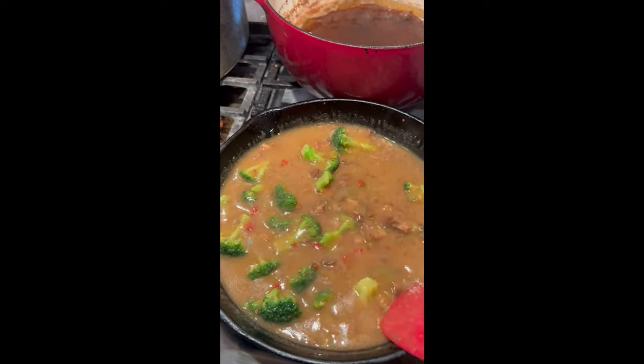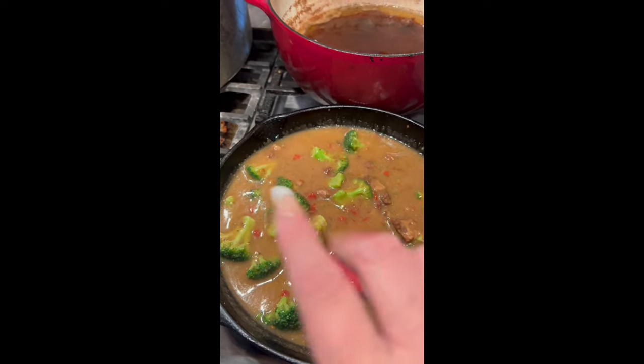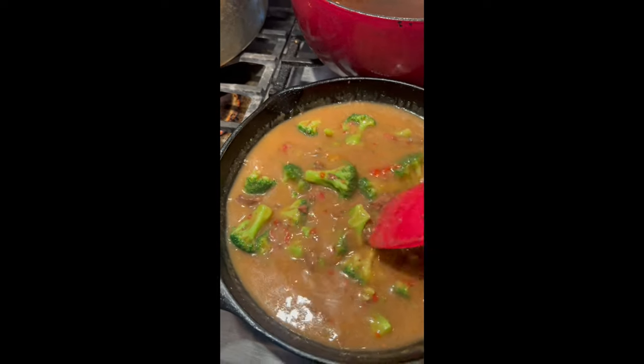I just tasted the broth — this is so good. It's got big flavor in it. It needs nothing else.